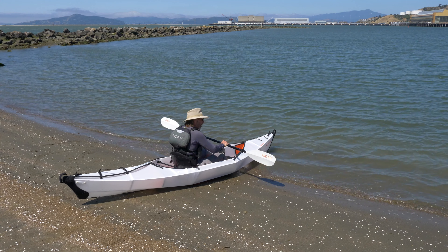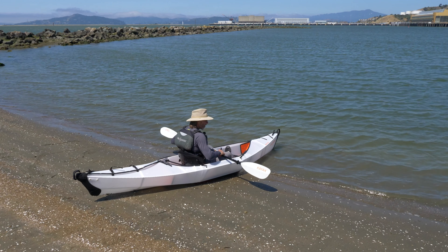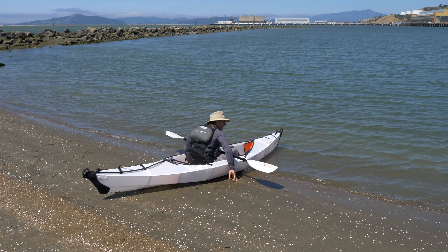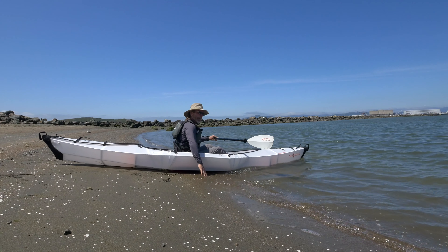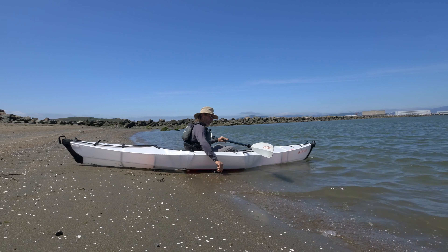There are a couple different methods we can use here. We can use the hip thrust — we can kind of push — or we can get our paddle and push, but predominantly the hip thrust is going to be the one you're going to use.